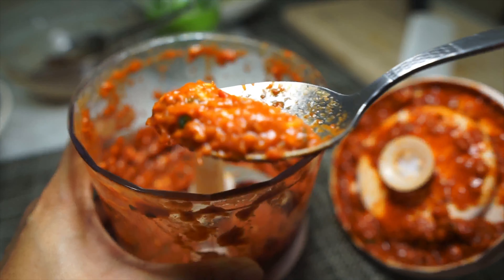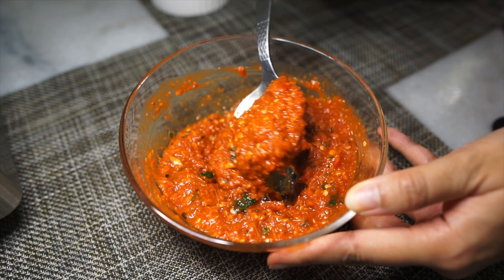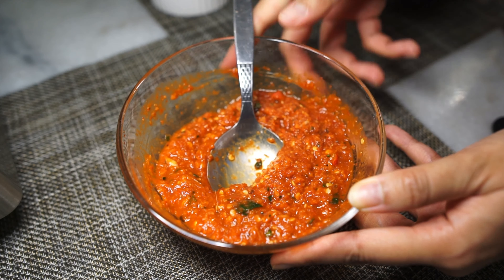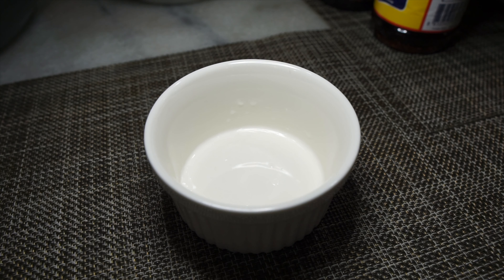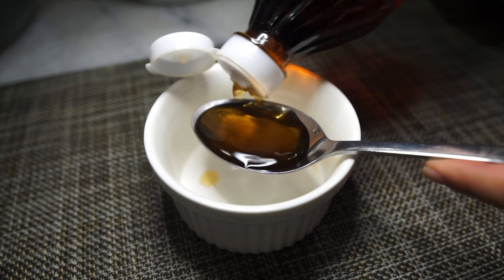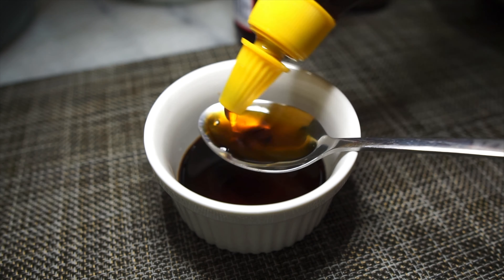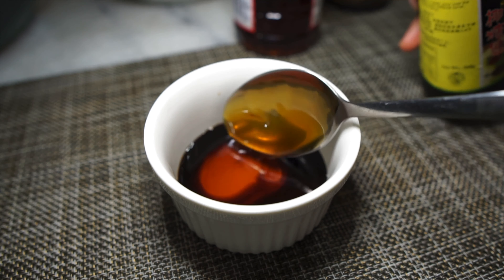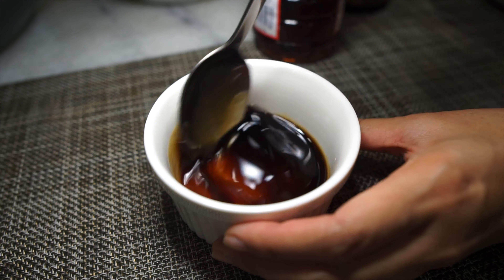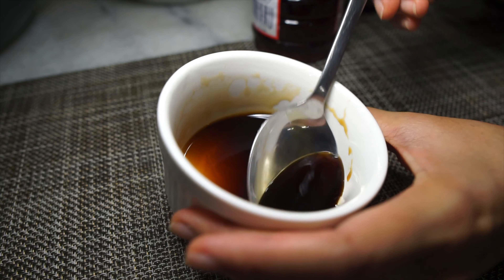Once you blend this up, this is what you're gonna get. Honestly, the hardest part of this recipe is actually done. This is beautiful. Next, just for the sake of efficiency, I'm going to be adding all of my seasoning sauces for the fried rice right now. In a bowl, mix in two tablespoons of fish sauce, one tablespoon of light soy sauce, and finally a teaspoon of sugar — or in my case, a palm sugar syrup, which isn't as sweet as sugar, which is why I'm using a tablespoon worth of it. Don't worry if you don't have palm sugar or palm sugar syrup, you can just use sugar.